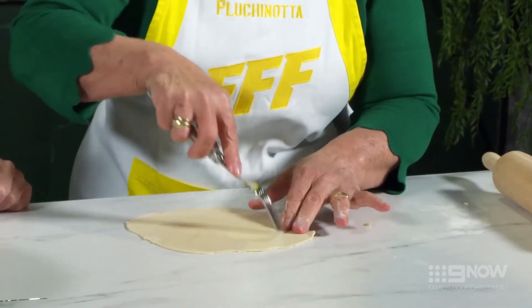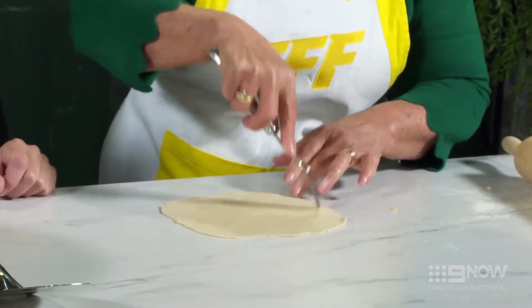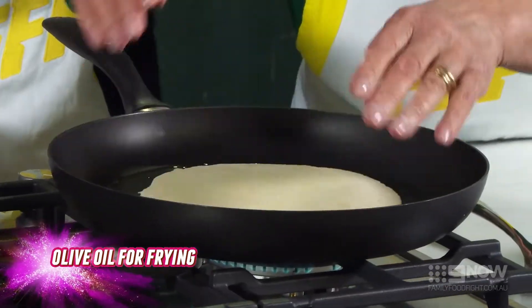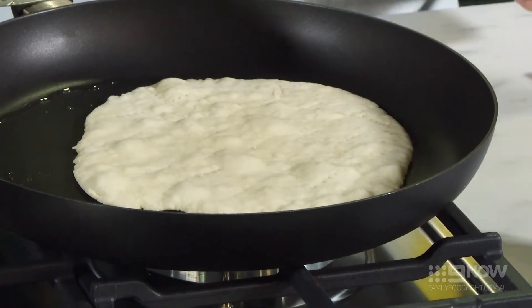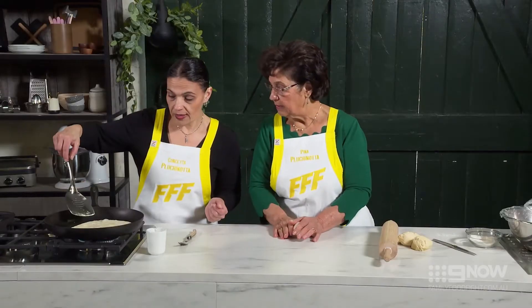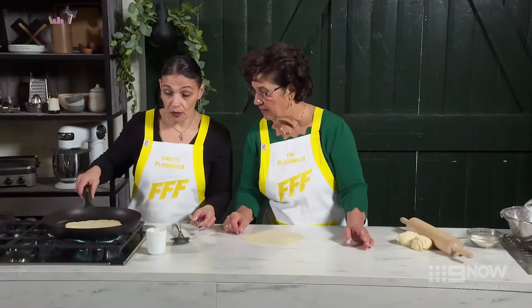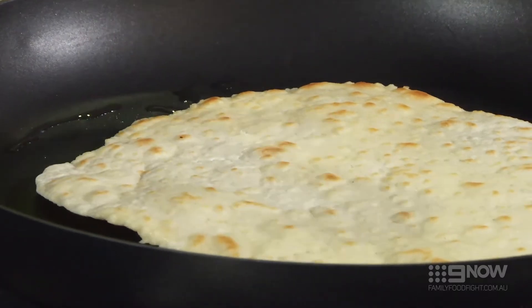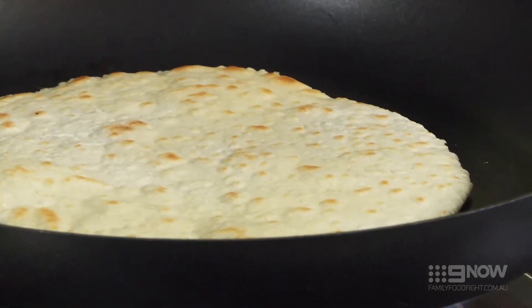I'm going to poke it with the fork so it stops from bubbling, put some oil in, and voila. Once the dough starts to bubble up you'll know that it's time to flip it over and start cooking the other side. We're looking for a really nice crispy golden brown on both sides, and as you can see the bread remains flat because of the holes that are put into the dough.